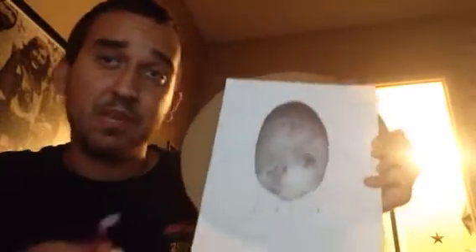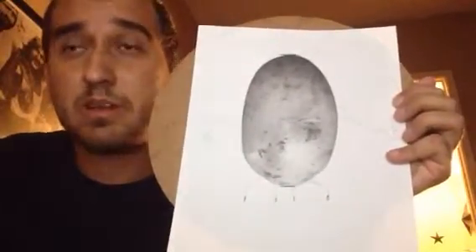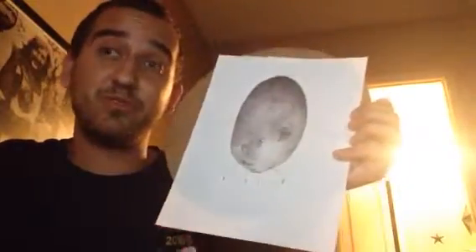And there you have it — I drew a perfect... well, it's not perfect, but I drew a Mr. Potato Head from the Toy Story trilogy.